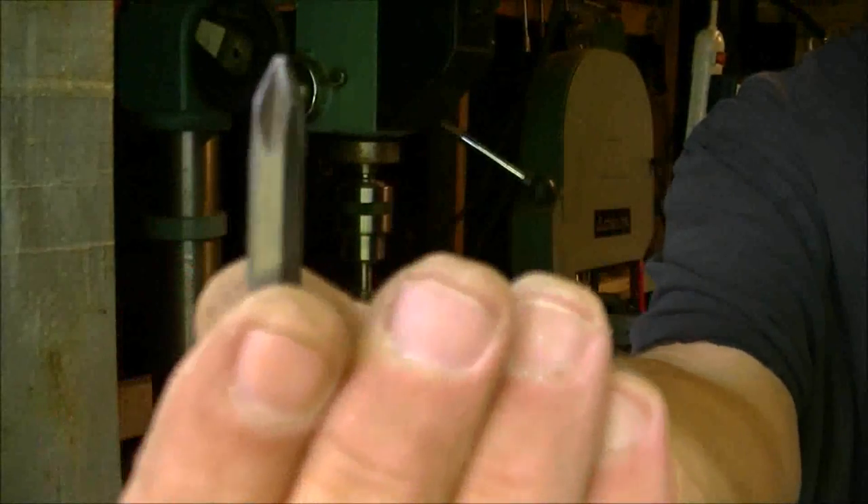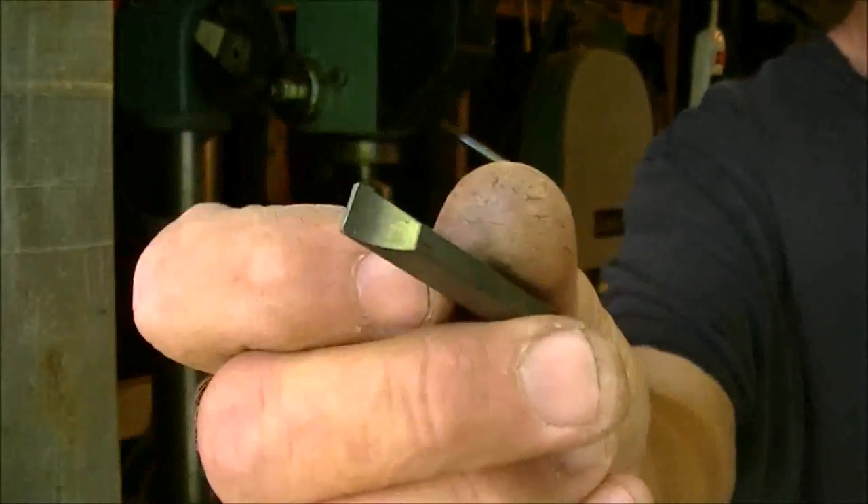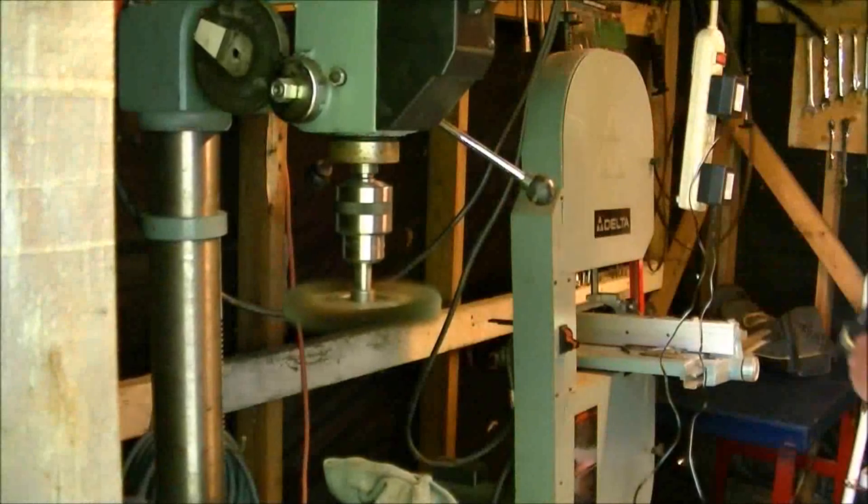No more rust — almost looks new again. And that's how it's done, guys.